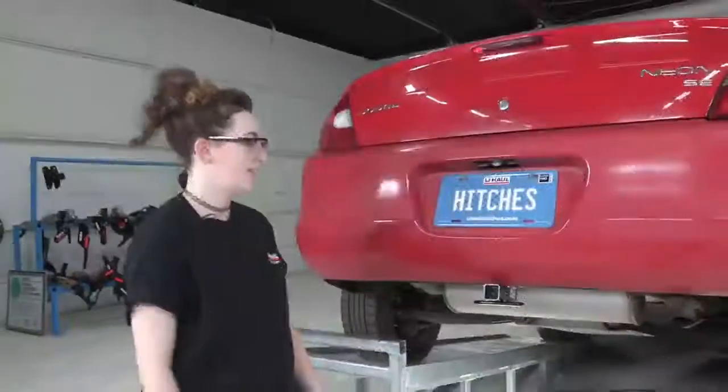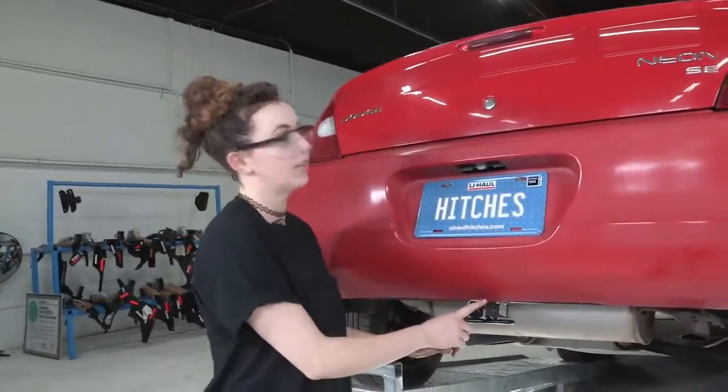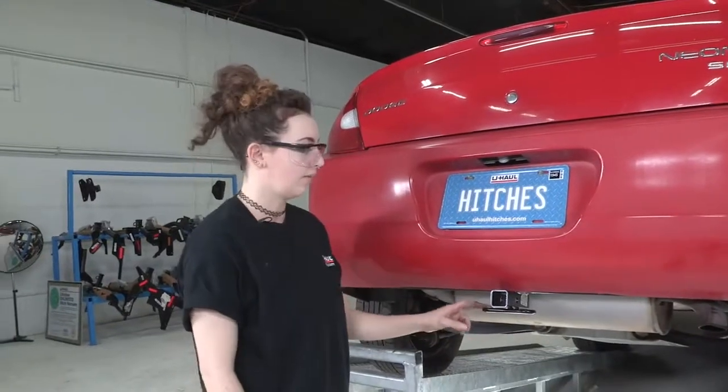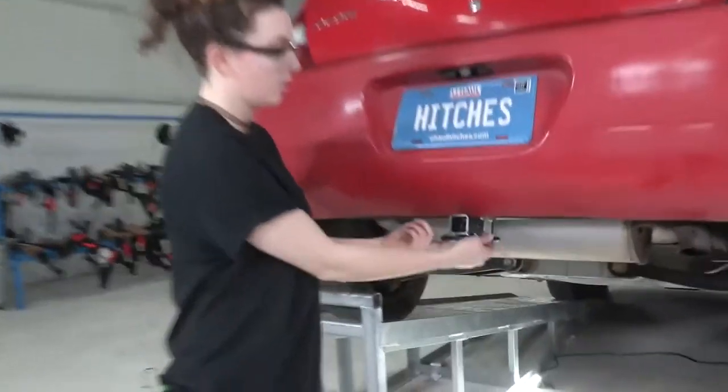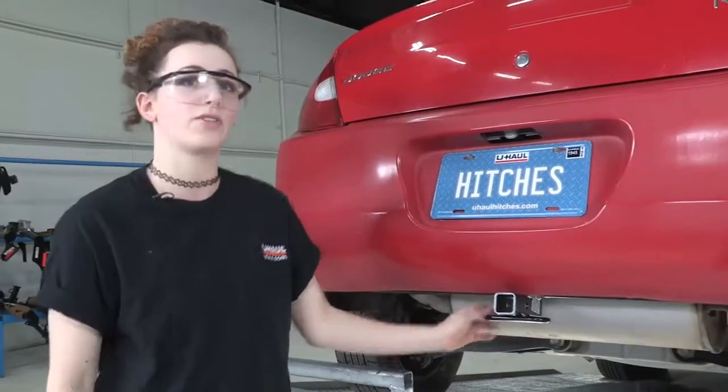We're all done and that concludes our installation of the inch-and-a-quarter receiver on the Dodge Neon. We've got the receiver here, our two chain loops, and you can go ahead and put a bike rack or a small trailer on there. Go ahead and enjoy the outdoors — be safe, have fun.